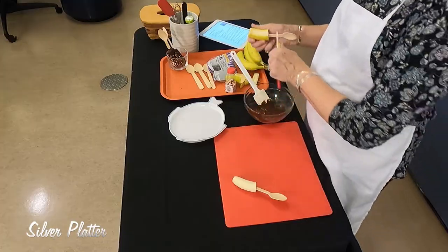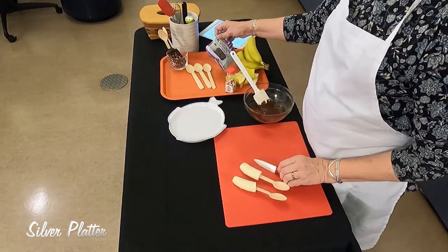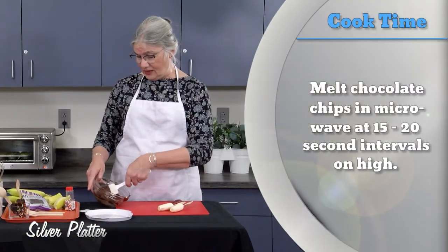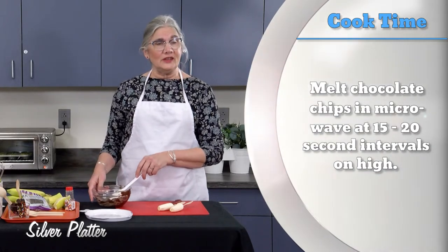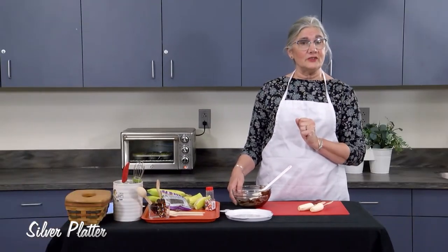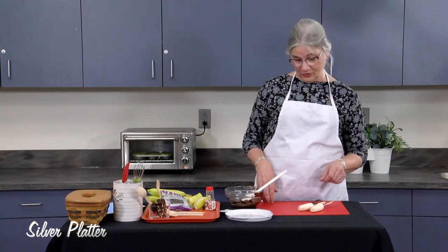I microwaved some chocolate chips — these happen to be dark chocolate. Dark chocolate is a little healthier, so that was my choice. You could use milk chocolate, white chocolate, or the colored melting wafers you can get for making candy. Those would be really pretty for a special occasion or a party theme.